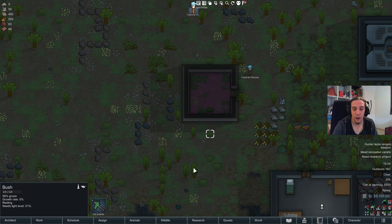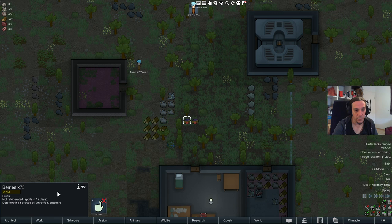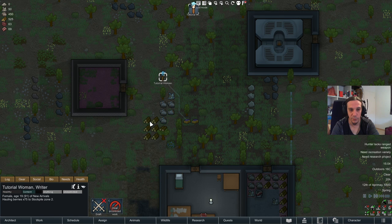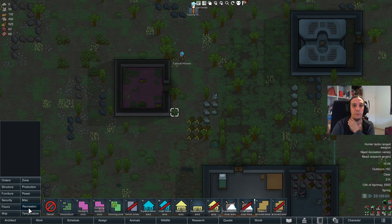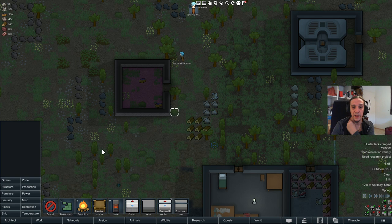As you can see, we have an indoors temperature of 16 degrees and spoilage is happening, so let's have tutorial woman haul those berries inside the room that will be our freezer. To regulate temperatures we have several tools. The most popular variant is the cooler, and this tutorial will primarily focus around that one.